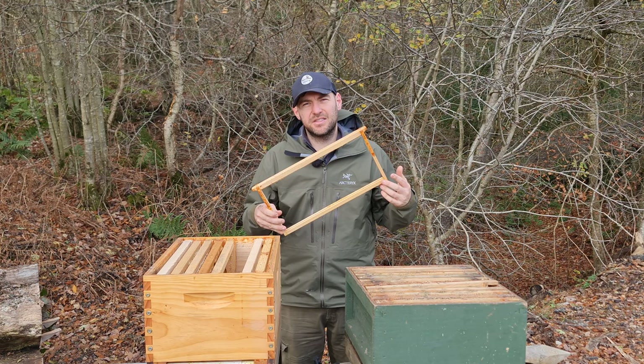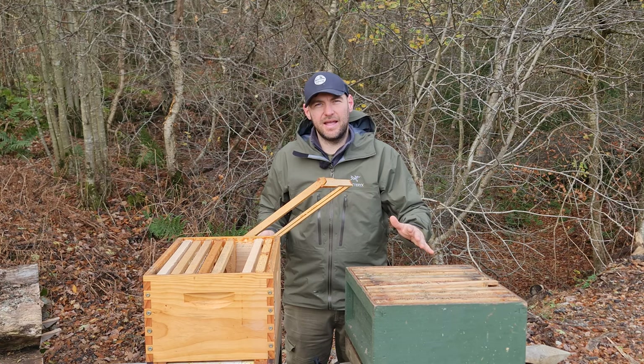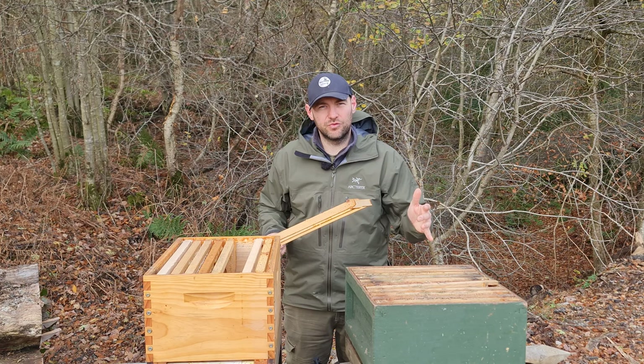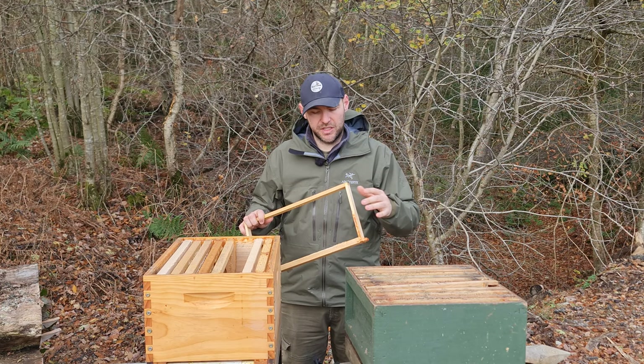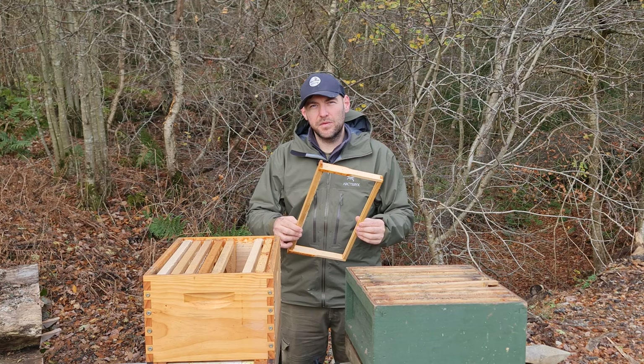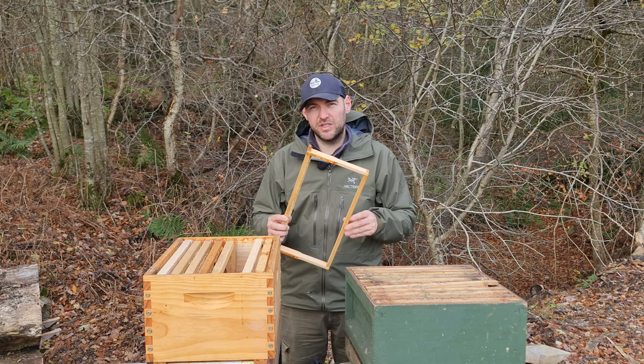Another thing I really like about the Langstroth frames is they're designed to wire the frame, whereas a National is designed to have the wire in the foundation. You can run a National with wired frames if you drill them yourself and get a superior frame, but it's just the simplicity of a Langstroth frame. There are no bits that clip out, which makes them so much easier to make yourself. You also get a solid bar at the bottom. The overall frame construction is so much simpler, so much more rigid, so much more durable — it just results in a far superior frame.